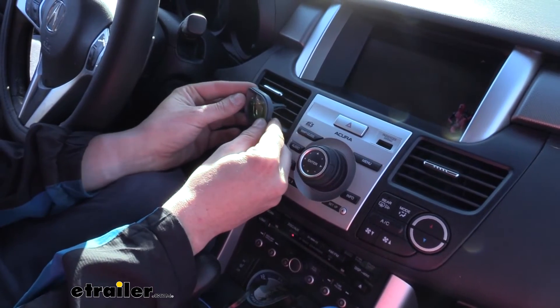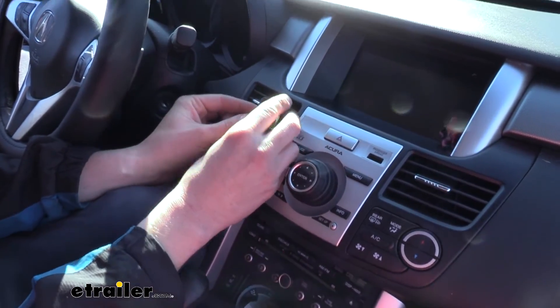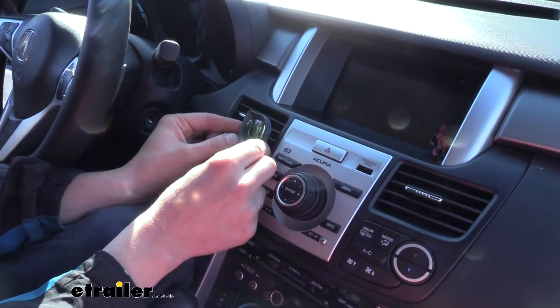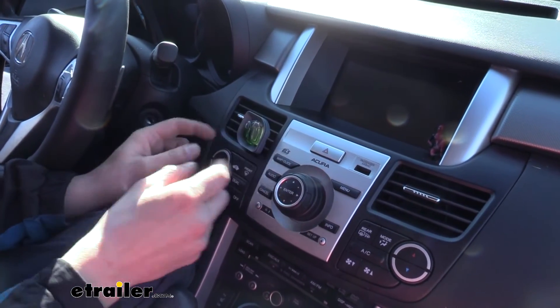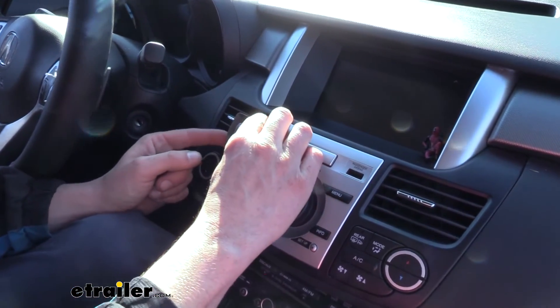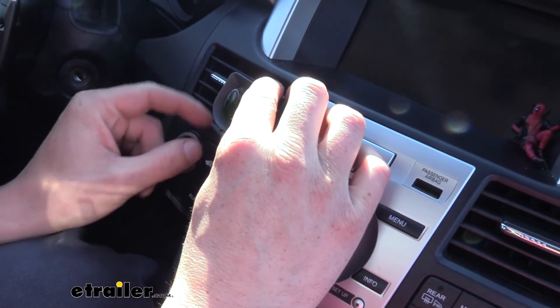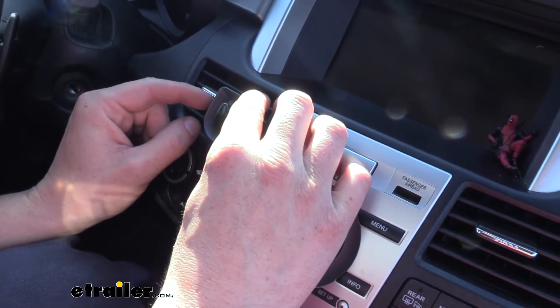Slide it onto your vents, clipping it over the cross blade. Then you can adjust the sensitivity to best suit the odor that you currently have present — down being minimum and up being the maximum.